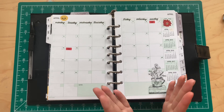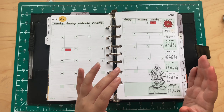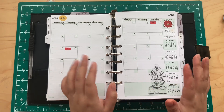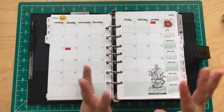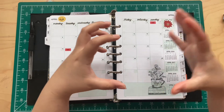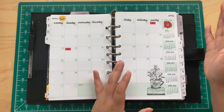My reasoning for going into A5 rings — I was totally inspired by Monique. I love her standard rings setup. I tried to do it myself but it didn't work out. I really wanted to set up a ring planner journal, especially when I'm in a weird funk. I have a lot of personal-size ring binders and inserts, but that size is just too small for me. I really love the A5 size.